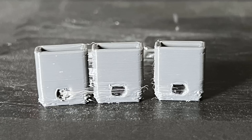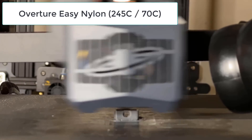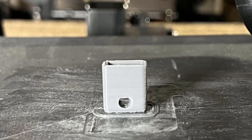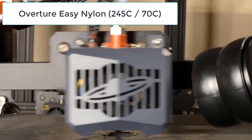Unfortunately, the result is not good, most likely because I tried to print all three at once, and there's way too much stringing. So, I tried to print one at a time. This time, the result is better, but there is still stringing and the layers are not the best. The USB drive does fit, so it is still functional. I will print this model one more time.